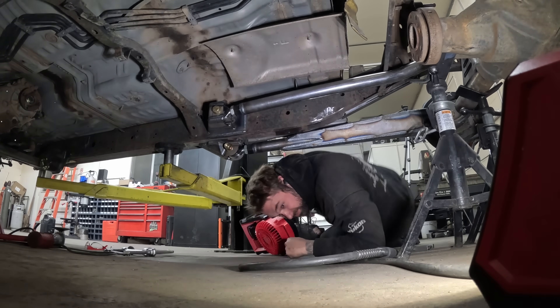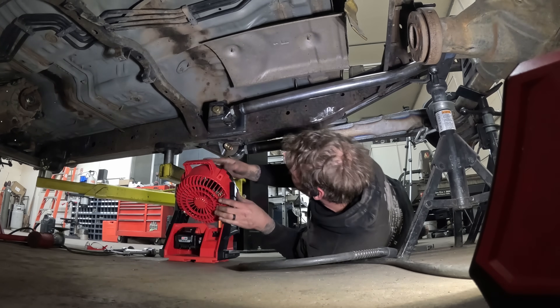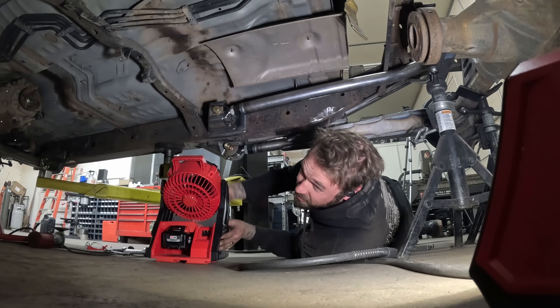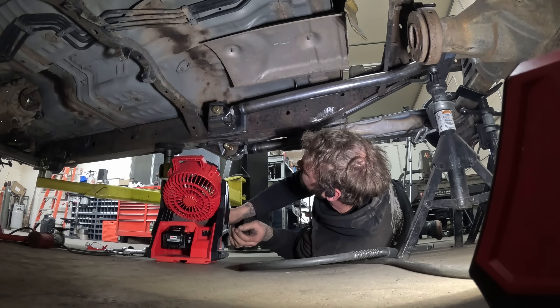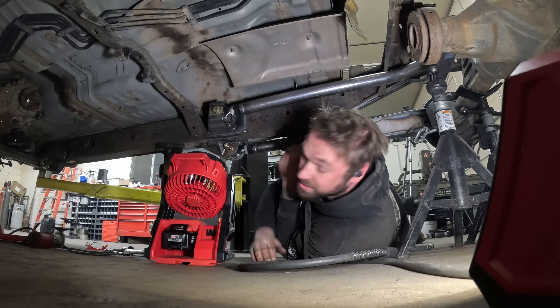I got this sweet new fan from Home Depot on sale so I had to buy it. I don't think the bracket will transfer enough heat to the heim to cook the Teflon in there, but we've got some cheap insurance.